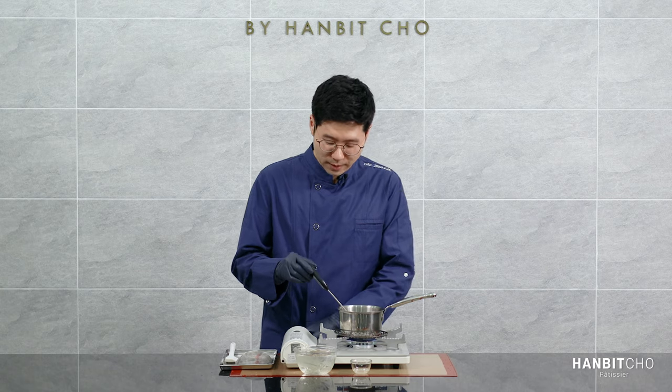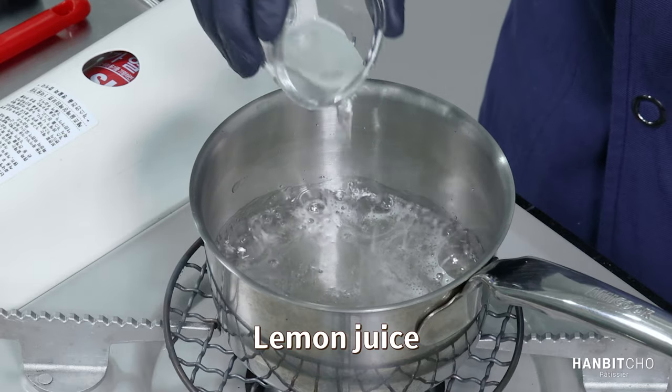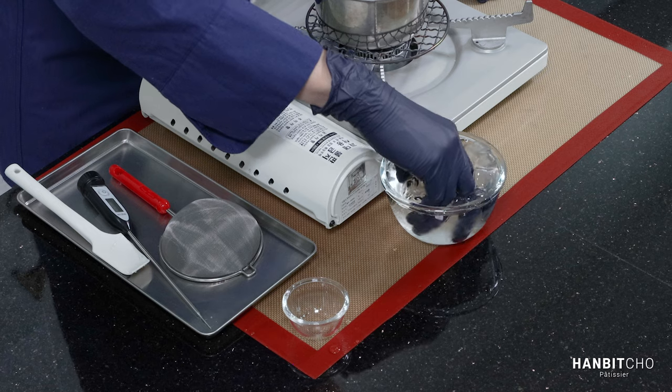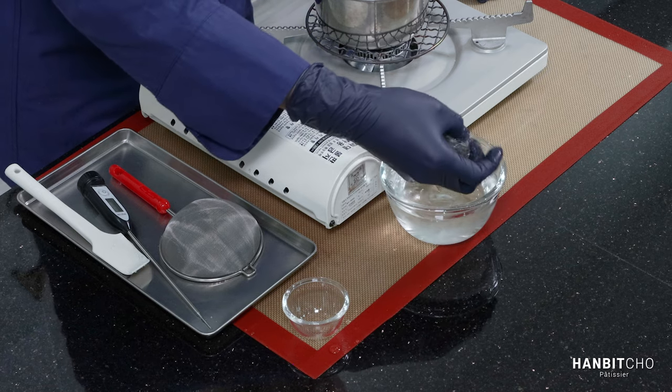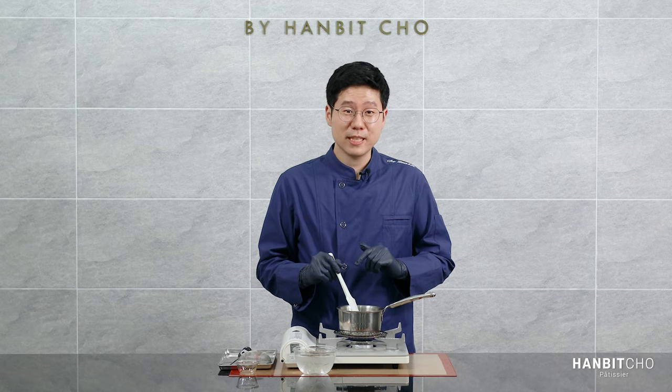It's 105 degrees — I'm going to turn it off. I'm going to add the lemon juice, squeeze the water out of the bloomed gelatin and add that in. I'm now going to strain this through a sieve and put it in the fridge to chill.